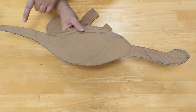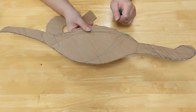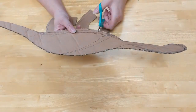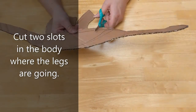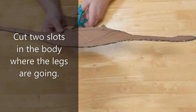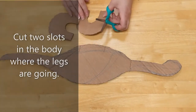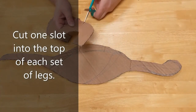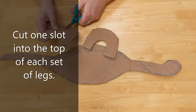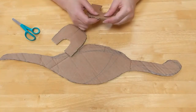For the T-Rex shape, you design it so that the tail acts as a third foot, helping it stand up a bit like a tripod. I'm just going to cut two slots into the body and cut one on the top of each of the legs. None of this needs to be perfect because you're going to cover it with newspaper and papier-mâché and then paint it.